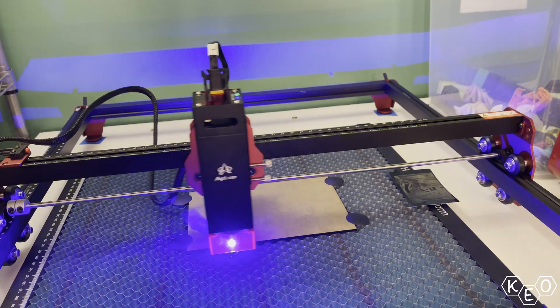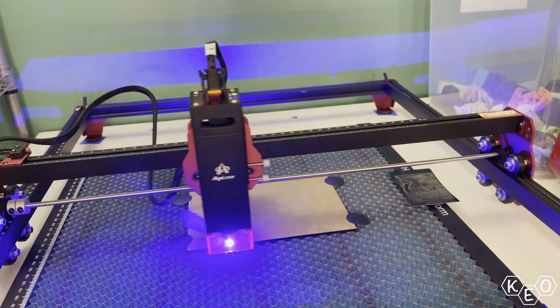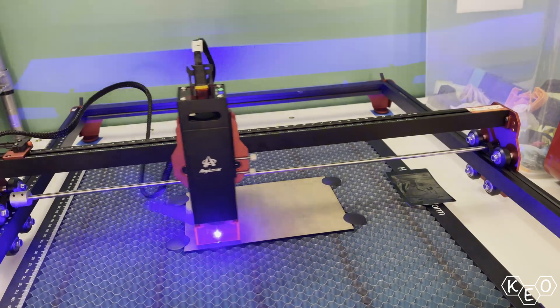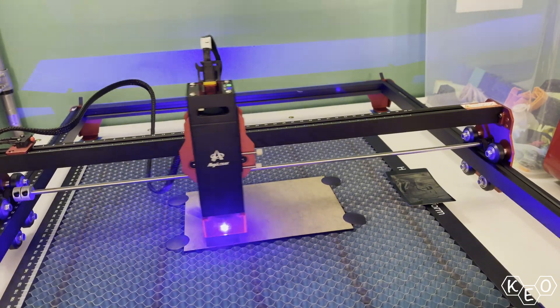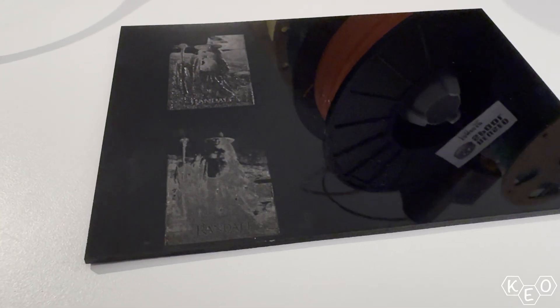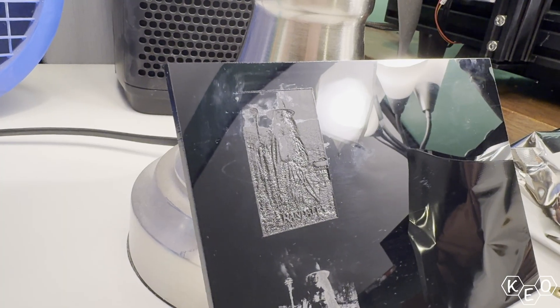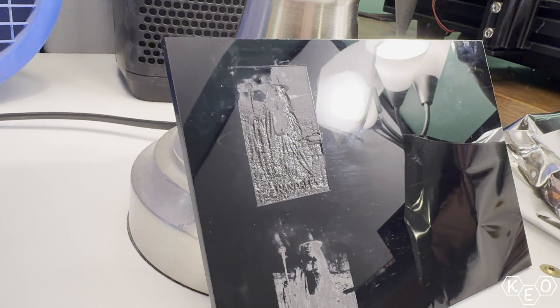We also took some time to burn into the acrylic provided in our kit. We left the paper on just to see what would happen — partly because we weren't sure if you were supposed to. With the job set to one pass, the paper seemed to act as a barrier, but maybe not much of one. Doing the job again with two passes produced noticeably better results, so it did make a difference.